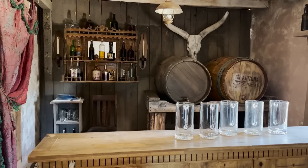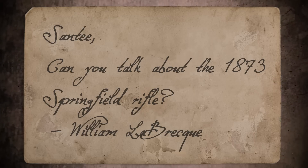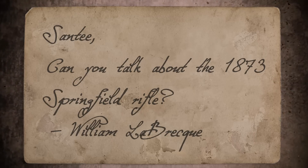Hey there folks, Santee at the Arizona Ghost Riders here. We got some mail. Santee, can you talk about the 1873 Springfield rifle? William Labreck.